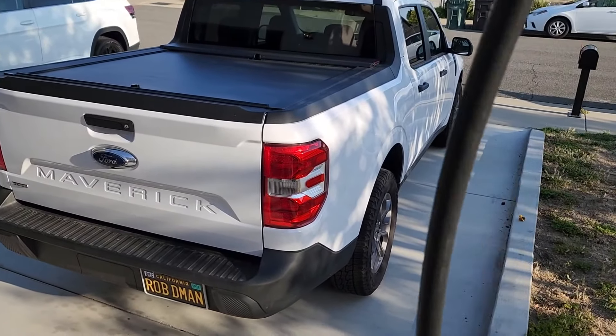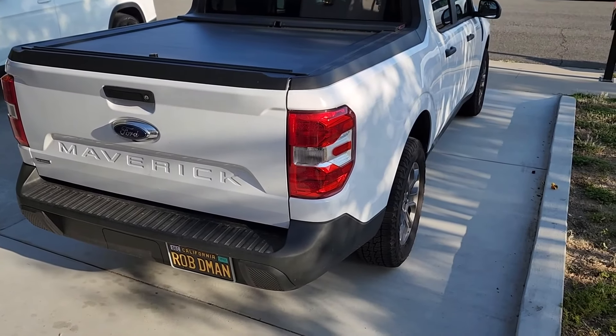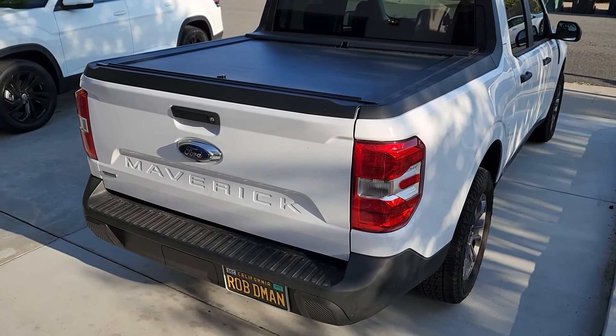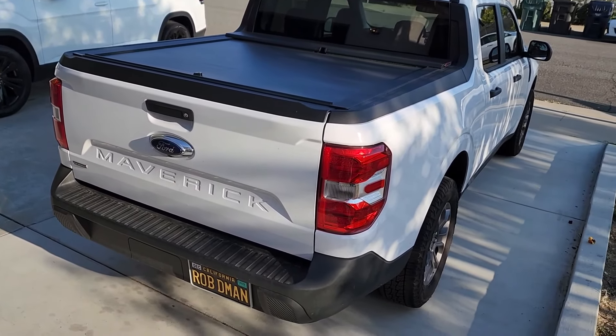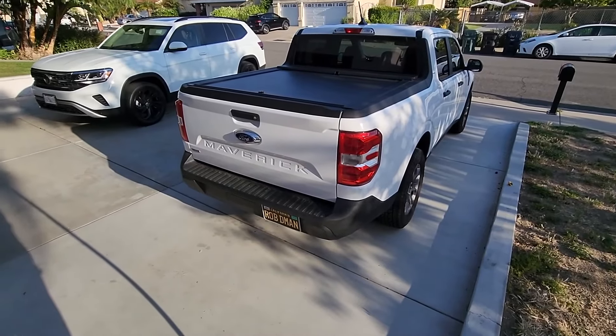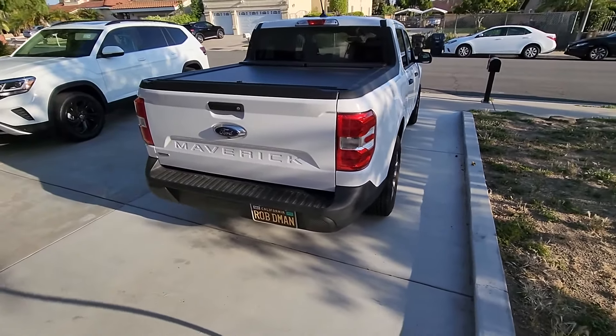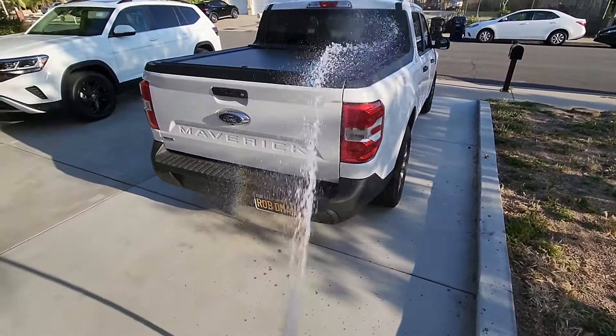Excuse the neighbor's kid trying to play an instrument. I'm here behind the 2022 Ford Maverick hybrid because someone asked me: have you tested the rolling lock, has it been leaking? I'm gonna wash the vehicle anyway, so I'm gonna test for leaks.